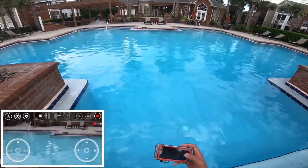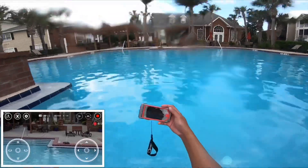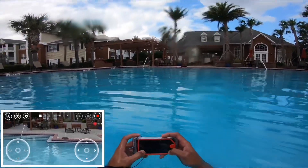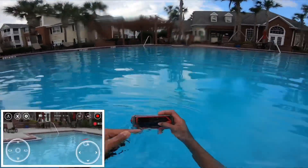Let's go back to the water. And you can actually control Tello — see, underwater.